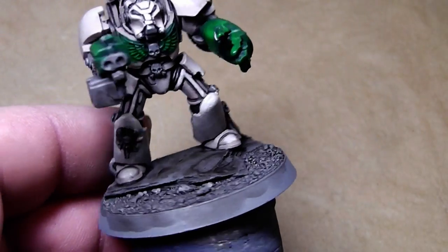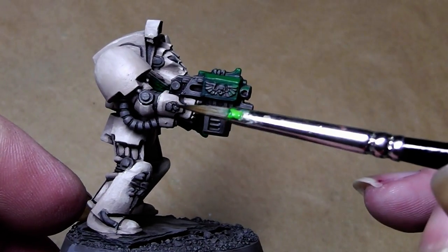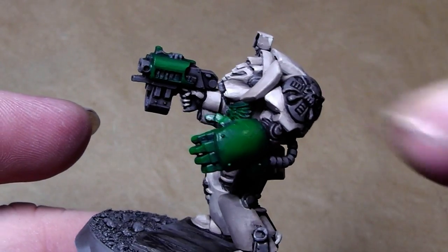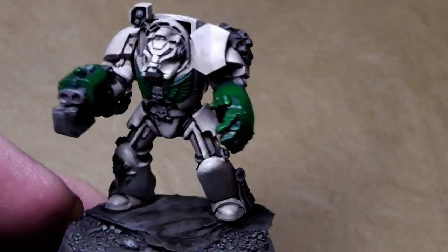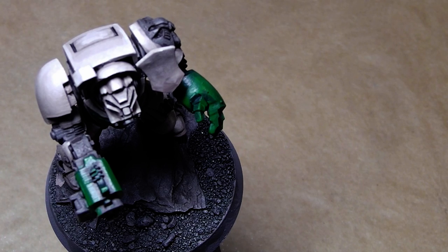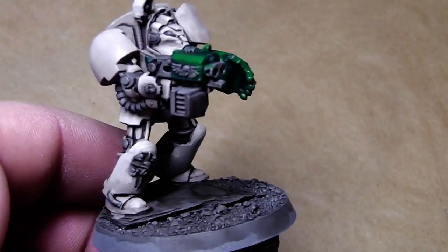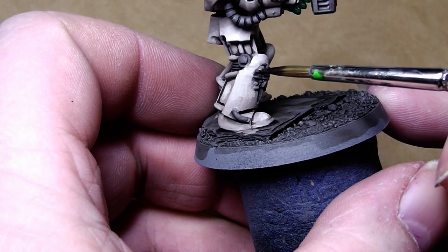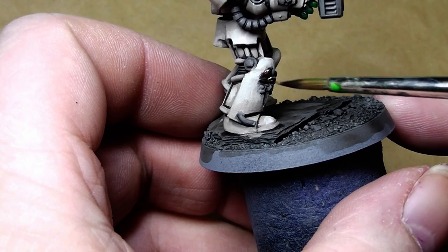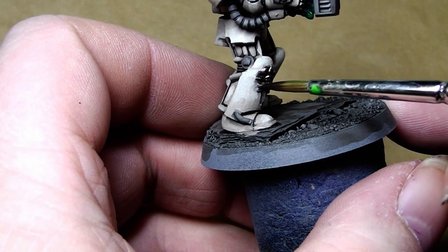Now let's take a look at some of the gold parts of this miniature — for example this part here, the skulls here and on the bolter, and this entire thing — also painted in gold. For that we will cover these areas in Tin Bits first. You need a nice undercoat color for gold: option one is a brown background, option two is Tin Bits, and option three would be a mix of brown and gold or brown and Tin Bits. For this I just use Tin Bits.